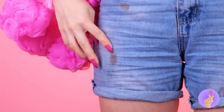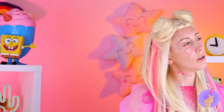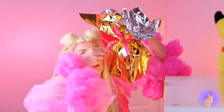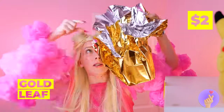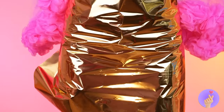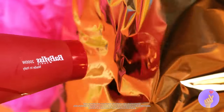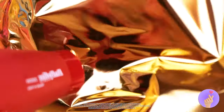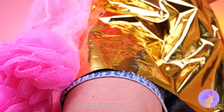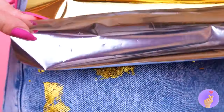Let's do something about those jeans. Maybe something to match the purse? Just take some gold leaf. Wrap it around your shorts. Now all we need is a little hot air. And those shorts have never looked better.